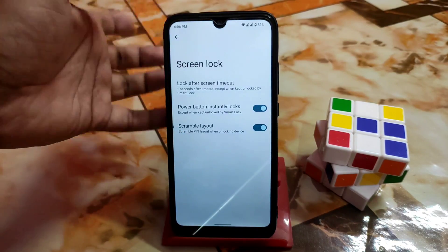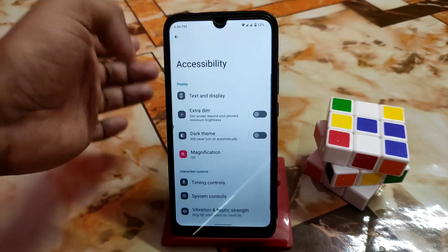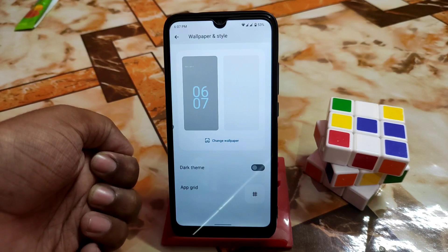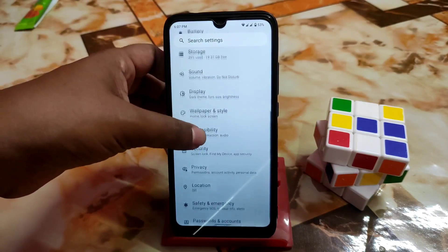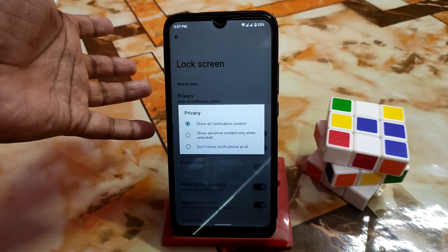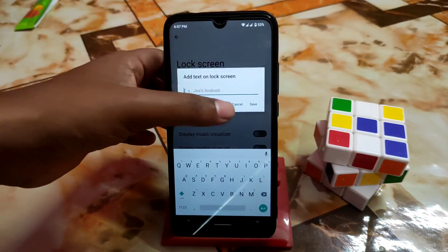You can use the scramble layout feature if you want. Under accessibility you can change bold text, color correction, and other options. Extra display options include dark theme and wallpaper and style. Monet engine themed icons are not available in this first build but other things are working fine. In the display section, lock screen privacy settings let you hide notifications. You can also add text on the lock screen.